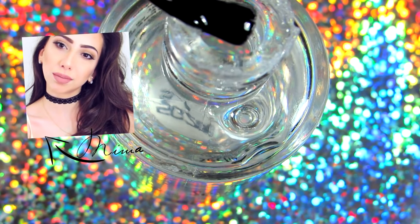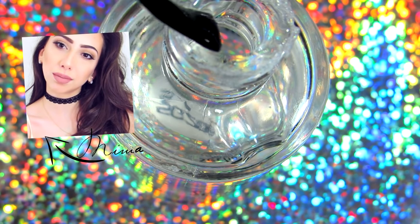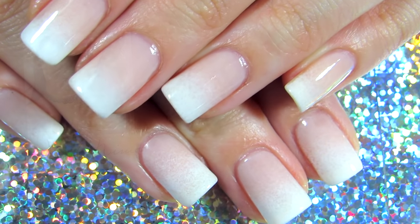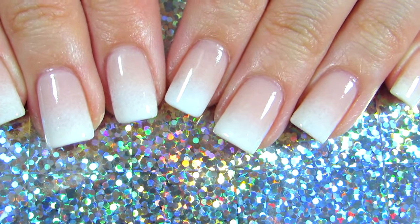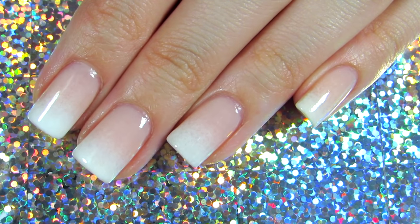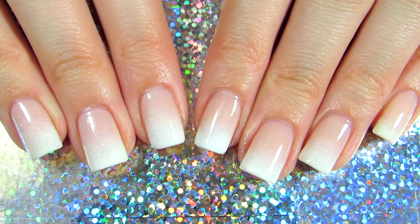Hi everyone, thank you for watching! Today I have this nail tutorial that is so simple, sophisticated, and classic — there are so many words you can use to describe this manicure, but I'm going to show you how you can do it on your nails as well.